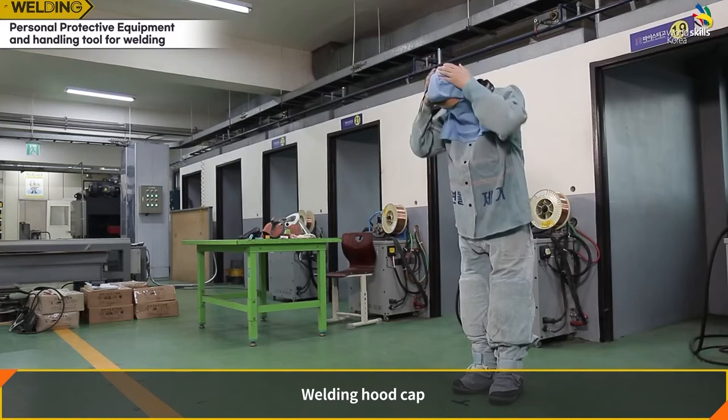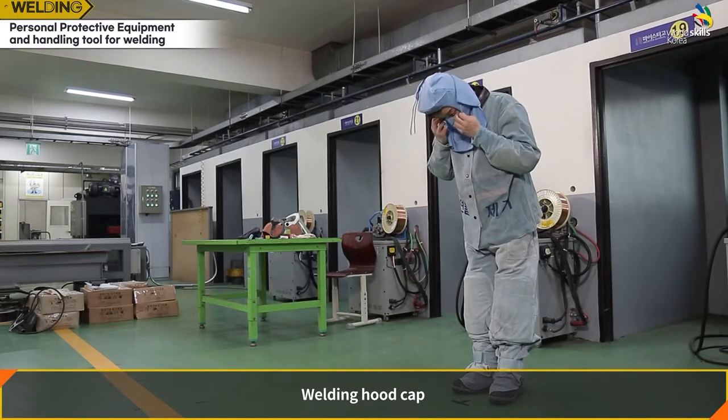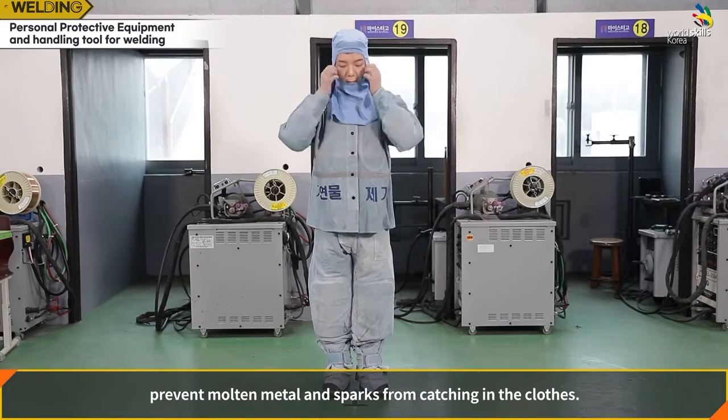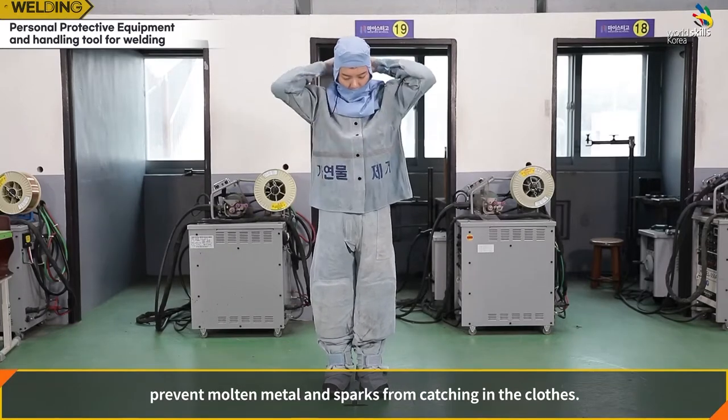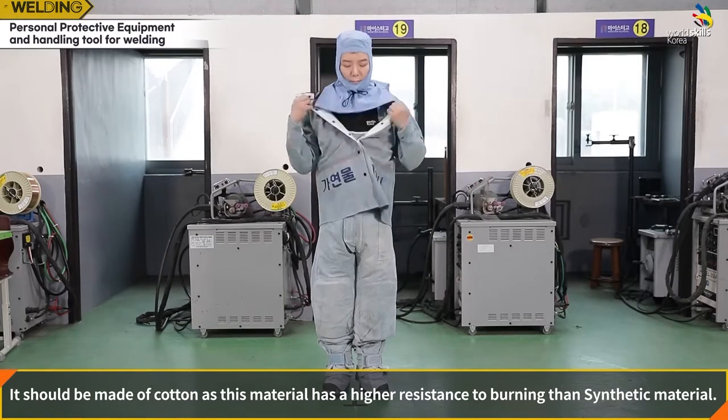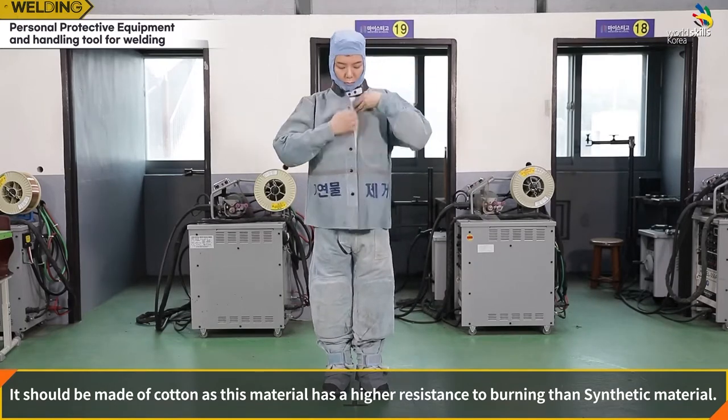The welding hood cap is worn to absorb sweat and prevent molten metal and sparks from catching in the clothes. It should be made of cotton, as this material has higher resistance to burning than synthetic material.